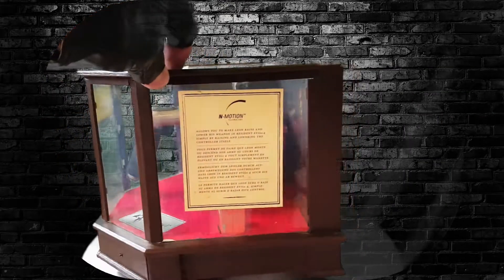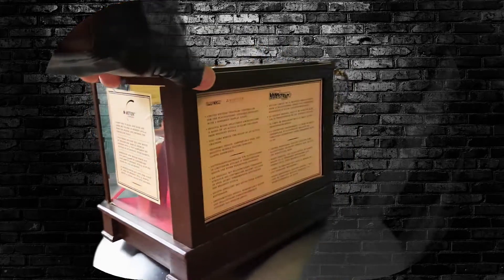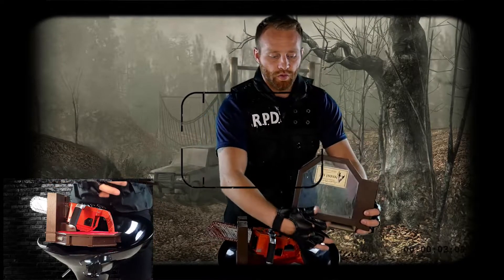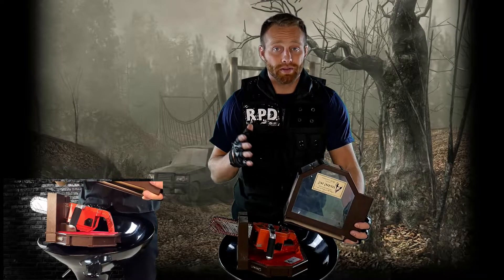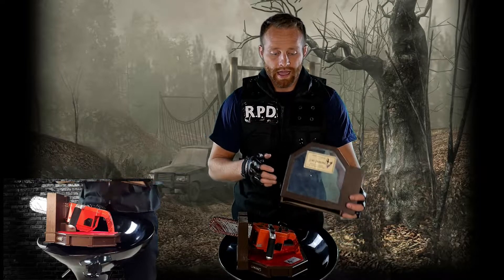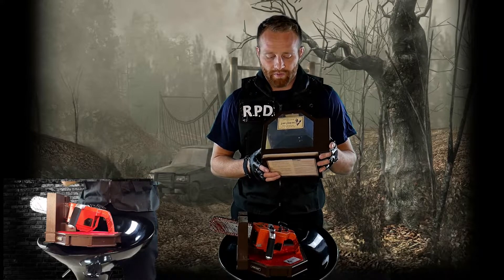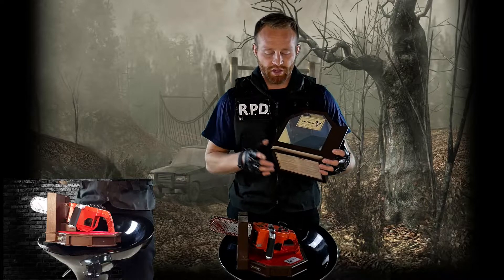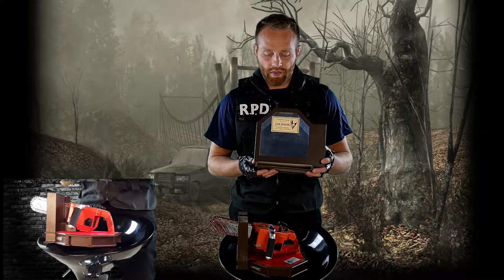Going back to the case itself — it says Resident Evil on top, has a little Capcom logo, and tells you that you can raise and lower the chainsaw to make Leon raise and lower his, though that doesn't seem to work that well. It has a little background on what it's based on, what the pull cord does, and mentions the ergonomic design — though ergonomic? Not really. It also has a space to house your game. Mine didn't come complete — it was missing the rocks with blood and didn't come with the game itself.